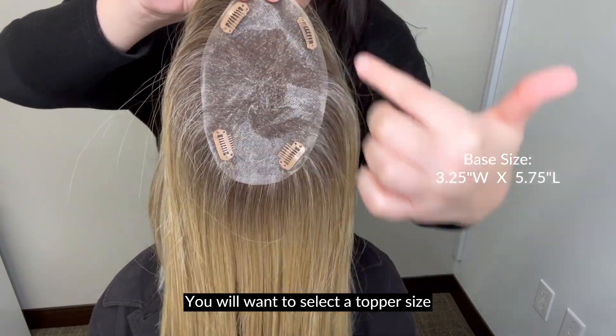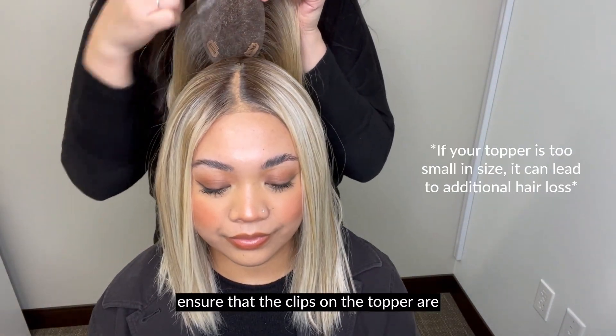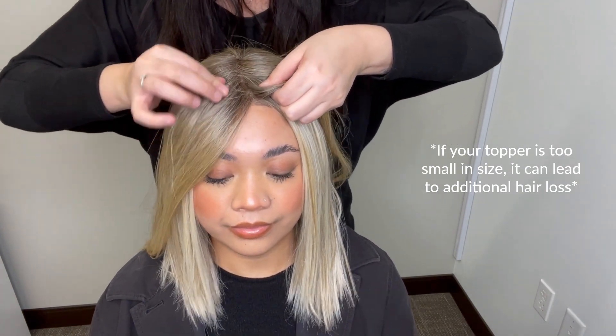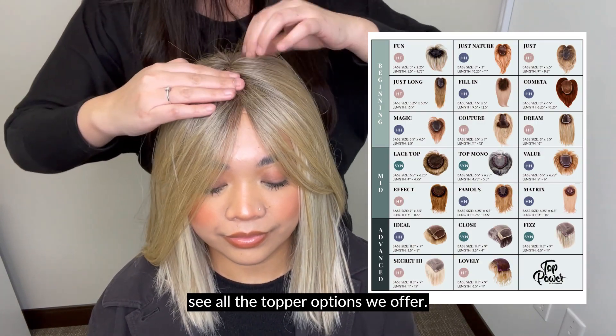You will want to select a topper size that is about one inch bigger than the measurements you recorded. This will ensure that the clips on the topper are landing in a sufficient amount of hair to support the weight of the topper. Check out our helpful topper chart to see all the topper options we offer.